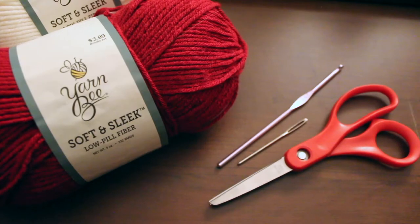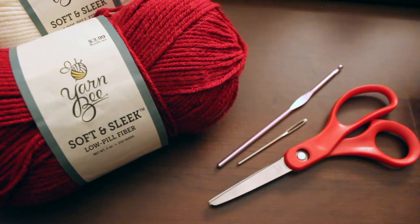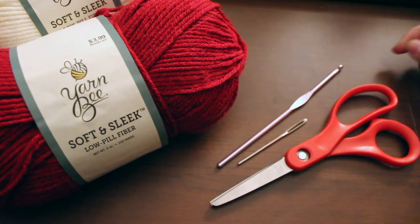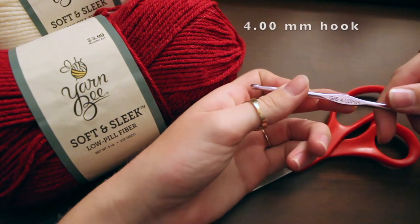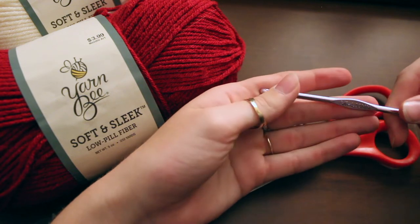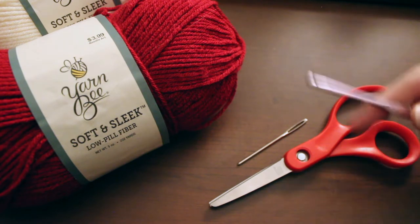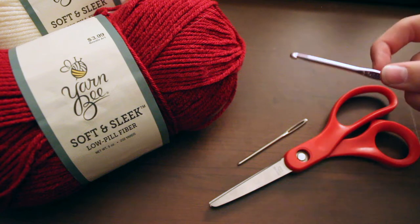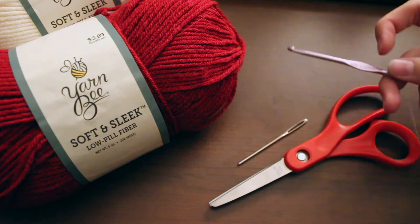Jumping right into this project, I'll show you the materials you're going to need. Firstly, some fabric scissors and a yarn needle for the end. Our crochet hook — in this video I'm going to be using a four millimeter hook. When I made the bucket hat before I used a 3.25, but I like the bigger look for the mushroom hat style specifically, so I used a slightly bigger hook and make the hat a little bigger.